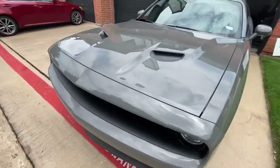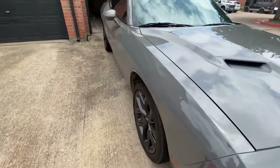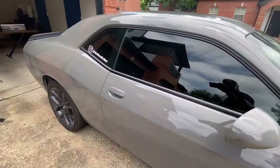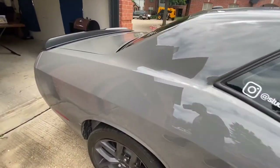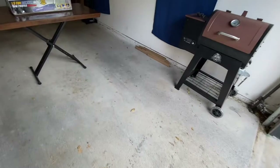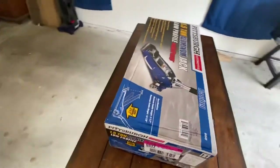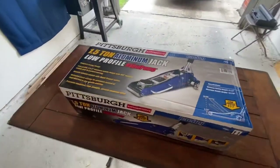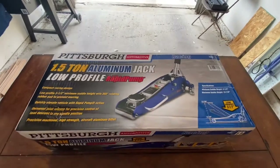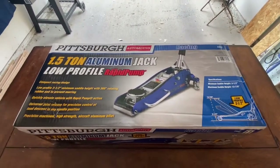I'm going to do a quick little walk around. She's a little dirty, but we'll take care of that. My 2019 Destroyer Gray Challenger — it is a V6. Today we're going to be unboxing a Pittsburgh one and a half ton jack, low profile rapid pump jack. Let's get to it.